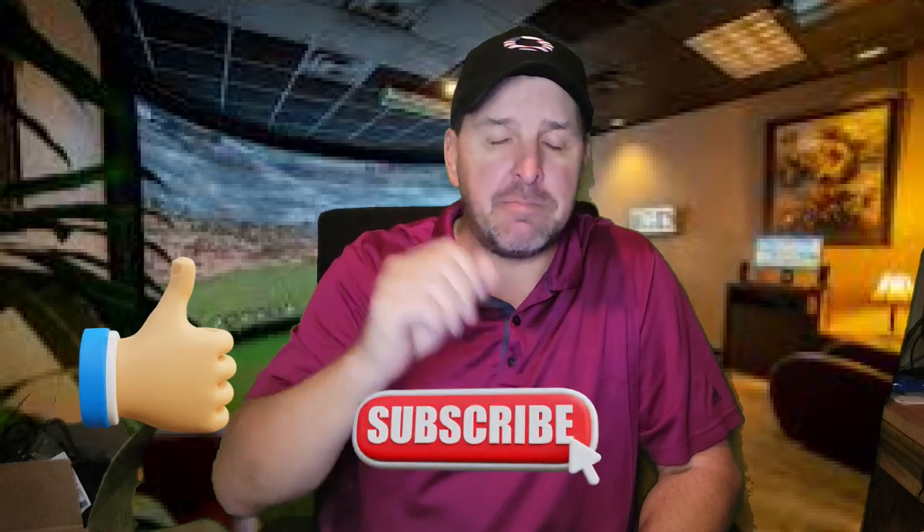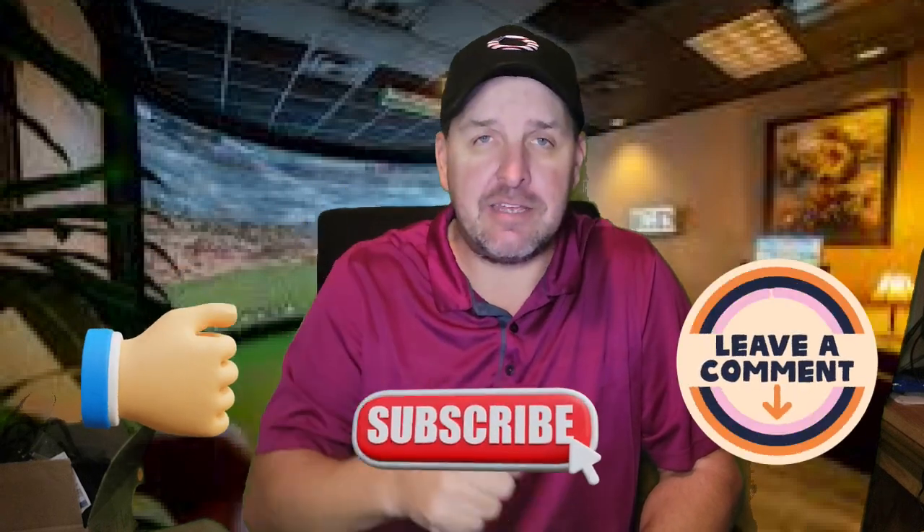Before we go any further, guys, if you're liking this, please take a second — hit like, hit subscribe. Please leave me a comment. I can't tell you how much it really helps this channel. Alright, now let's get back to our regular scheduled program.